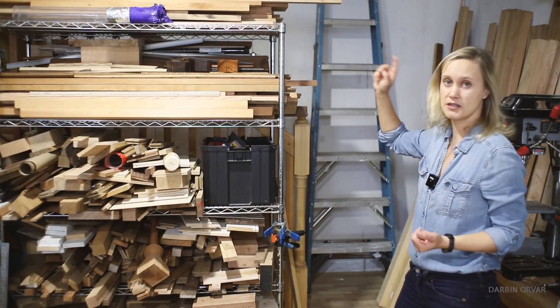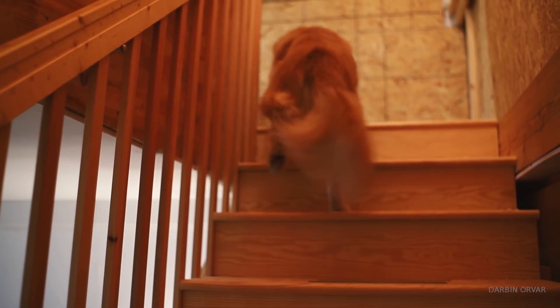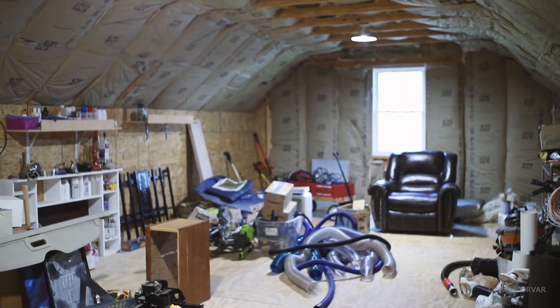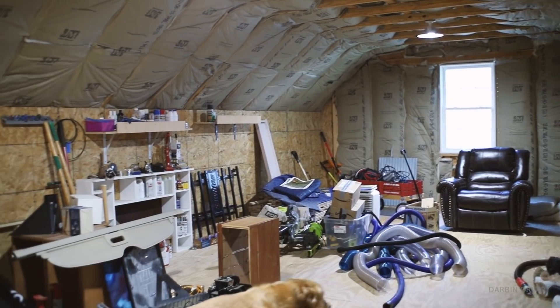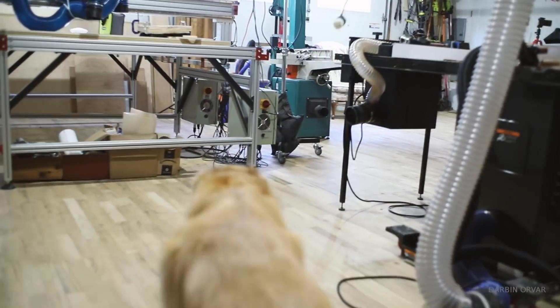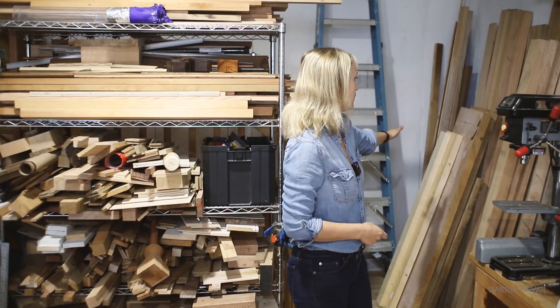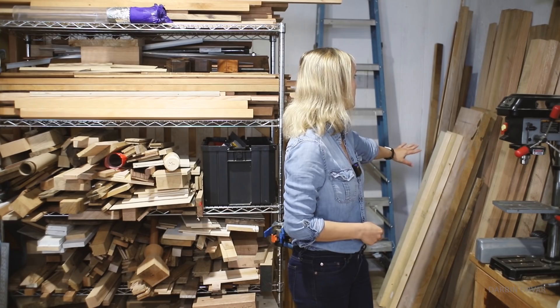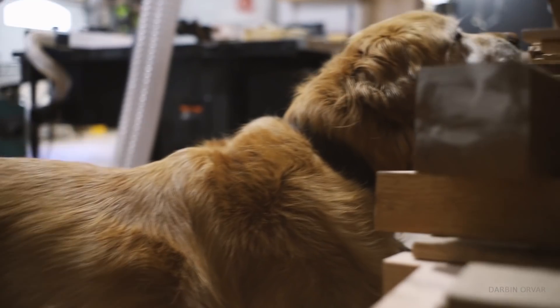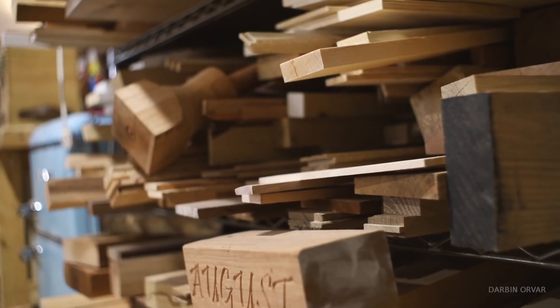Behind me here are the stairs that go upstairs. As you can see it's kind of a mess up here — one day it will be nice to finish this and make it a more useful space. Behind me I have a bunch of wood — a bunch of oak and maple. On this rack here I have a lot of smaller pieces of wood, a lot of offcuts, a lot of hardwood, mixed in with some plywood.